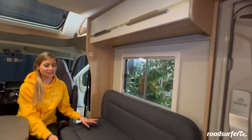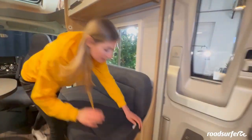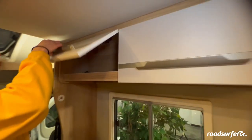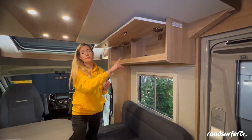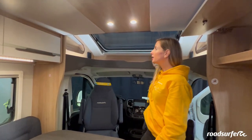This camper is full of storage space. For example, under the bench is a box perfectly suited to store any number of things — it opens via this flap. There are also four large compartments with lots of space, two on each side. Up front is another very practical storage area which also has two compartments on the side.